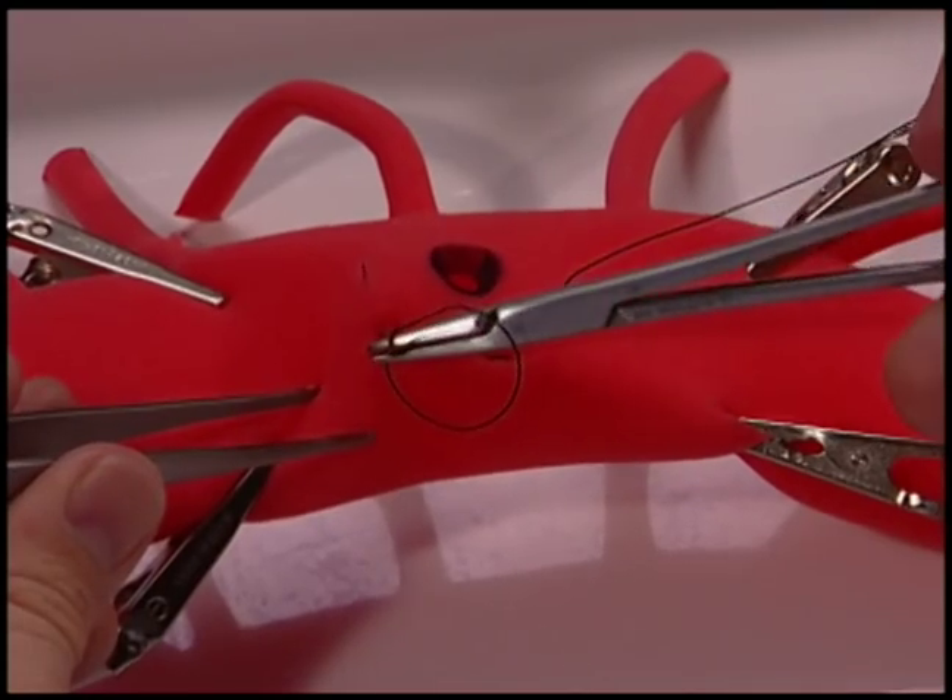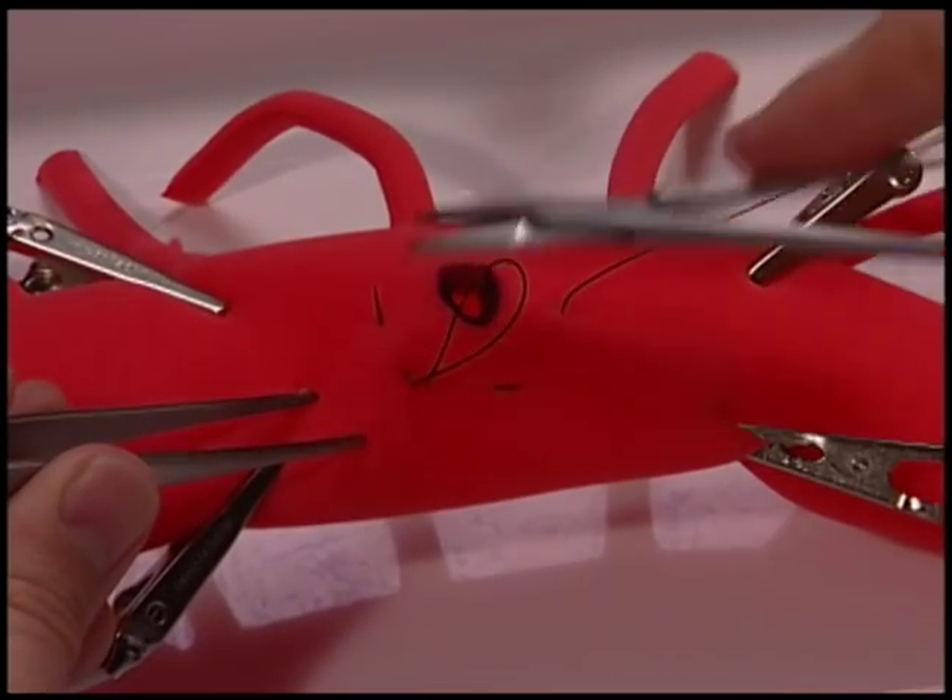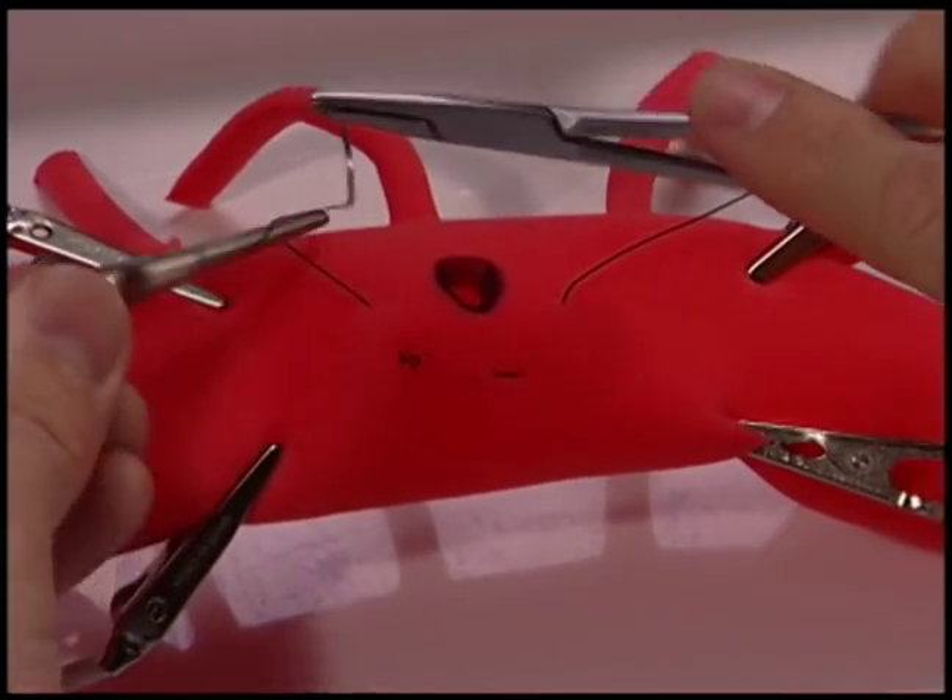By setting yourself up with the first stitch backhand, it avoids this awkwardness.